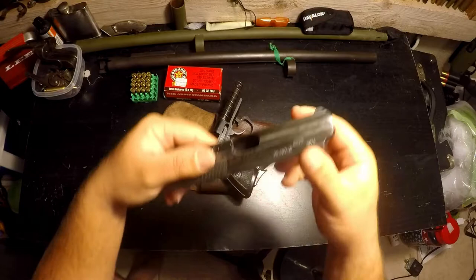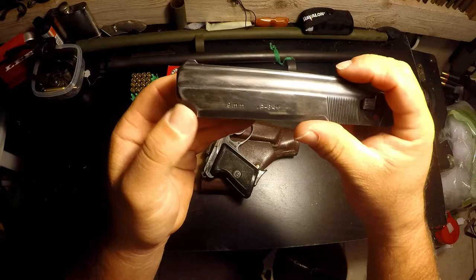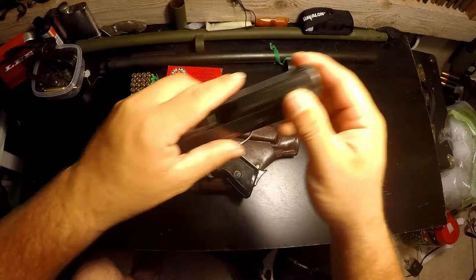Looking at the slide: it's got a serial number, importation marks, dated 1971 — the '11' I'm not sure what that's for — and on the back it reads '9mm P64.' Real basic slide, but it's a good design and a good looking gun.